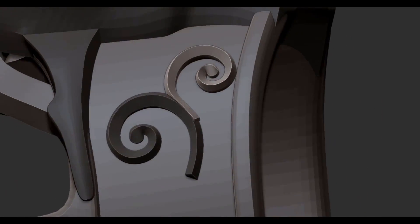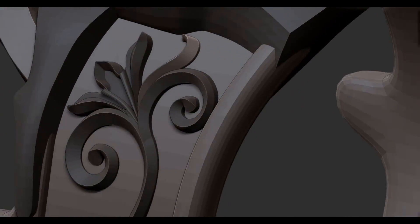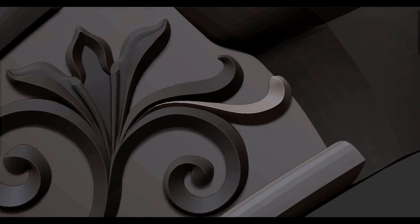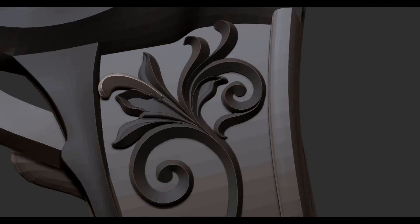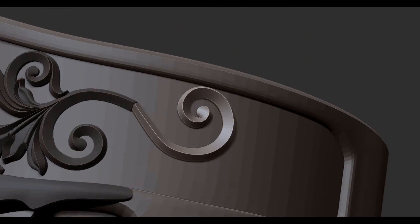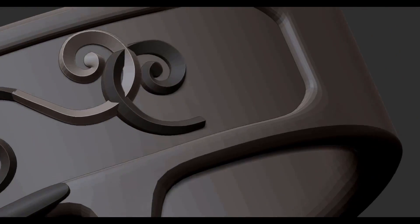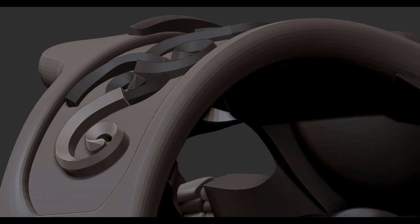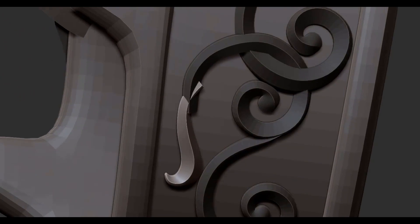Hey guys, to finish this piece off I used the scroll insert brush I made earlier and I just start plopping down the different scroll shapes. But the first thing I do is place down a single swirl or single shape, then I measure how thick it is with the transpose line so that I know it'll be thick enough for printing and casting. Here the scrolls end up being about 0.5 millimeters thick and about 0.4 or 0.5 millimeters deep.